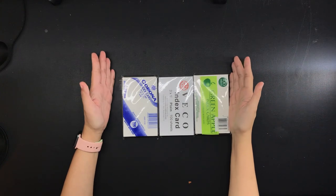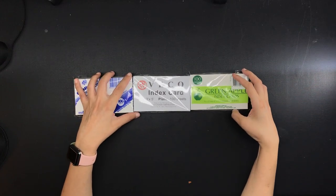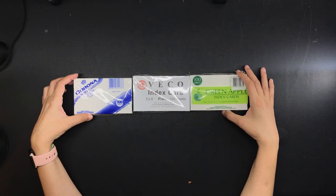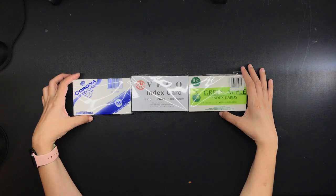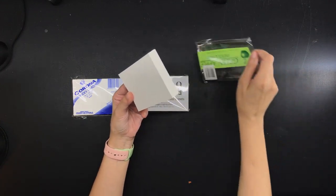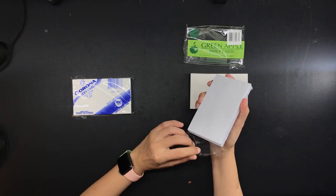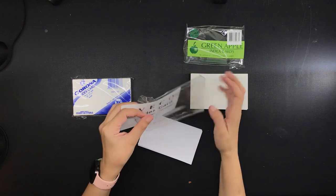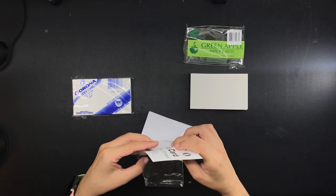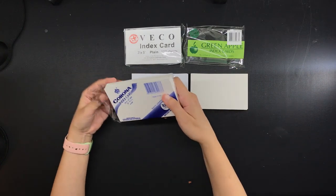Hi everyone, this is Marianne and welcome to my channel. Today I'm going to be comparing three different index card brands, including how they perform with fountain pens. I have three different brands — these are all three by five index cards, which is the size I use most often, so I have quite the stash. These index cards are not designed for use with fountain pens; there is nothing on the label that says so. But if you use fountain pens with index cards, I think it would be useful to know which ones work well. I'm located in the Philippines and these are the brands most easily available here: the Corona brand, the Veco brand, and the Green Apple brand.